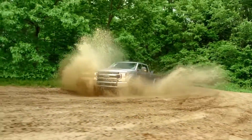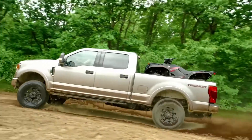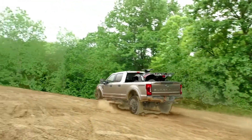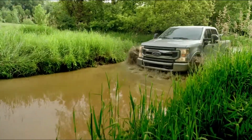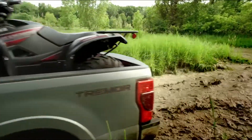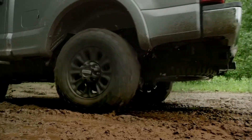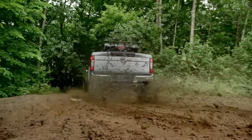The Tremor Package is essentially an all-new off-road package for 2020 — it's the first time anything like it has been offered in the Super Duty line. It gives you 33 inches of water fording, which is best in class above the Ram Power Wagon, just in case you're taking your ATV into the back swamp and need to get there.